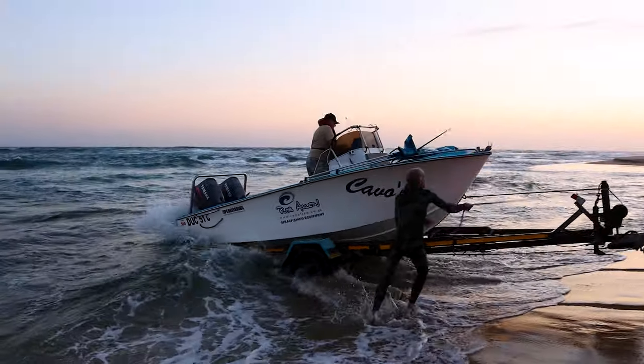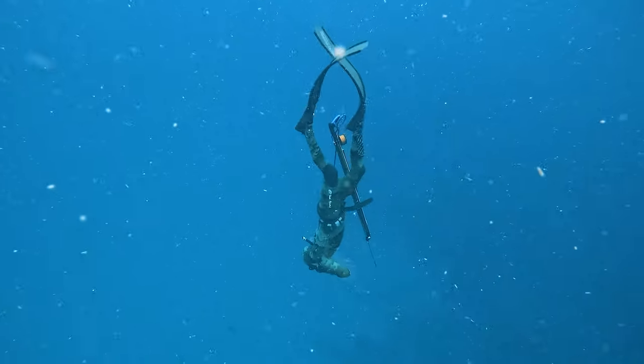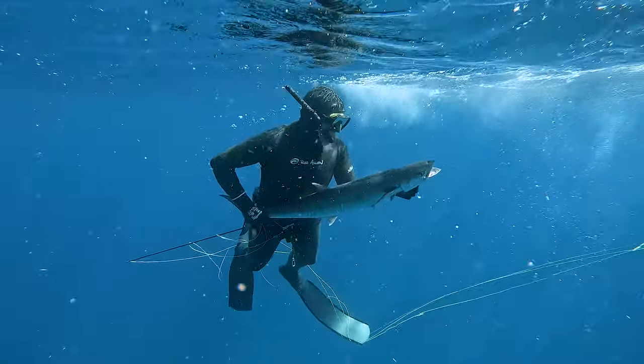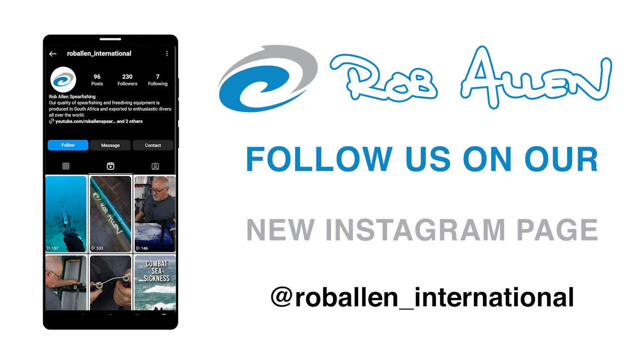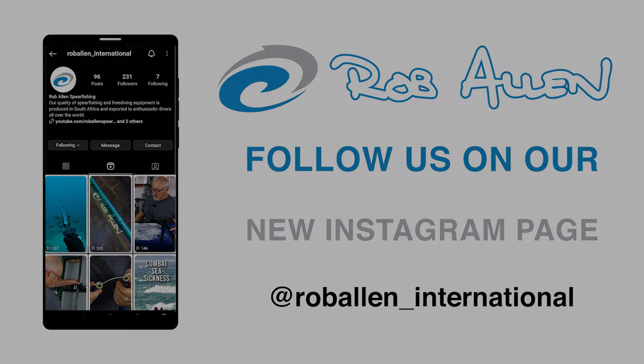I hope you enjoyed that video. Please subscribe and stand by for the next. See you next time.